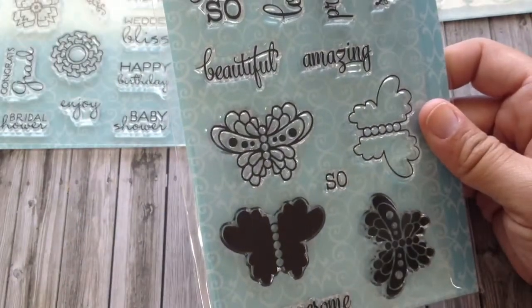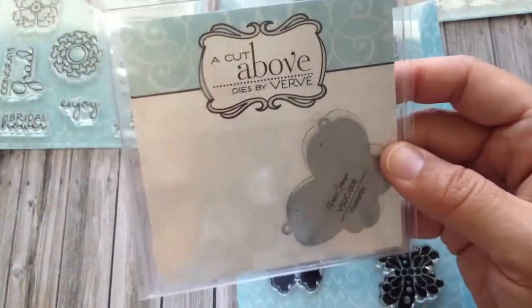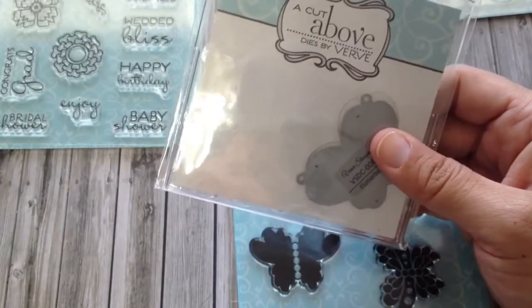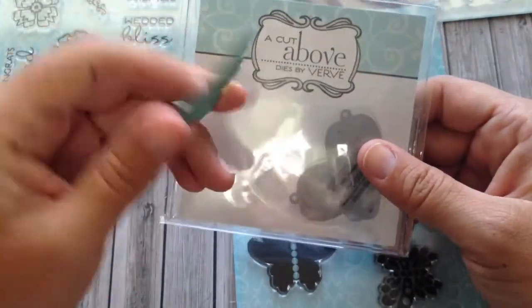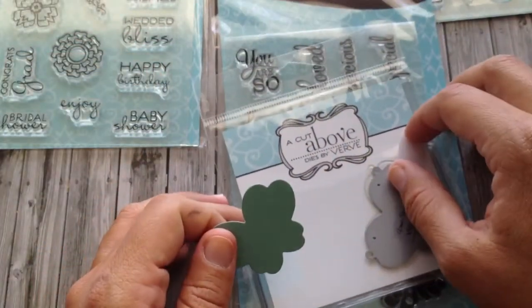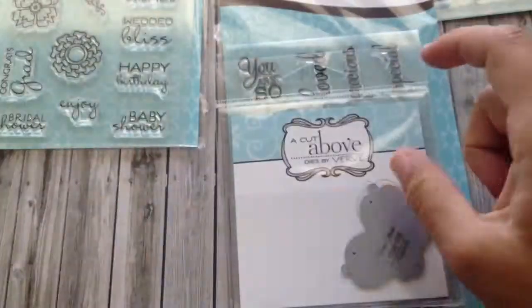This stamp set also has a coordinating die, and it's pretty — it matches with the butterfly. I already cut it out to see what it would look like. Super cute, I can't wait to use that. The die was $4.80, so $7.50 and $4.80 for that set.